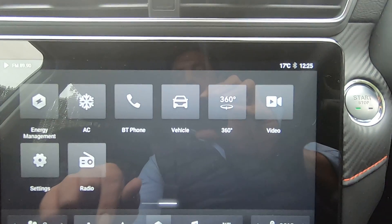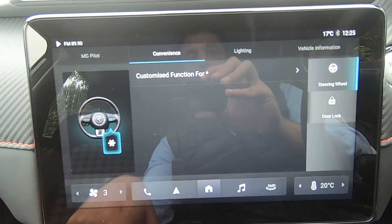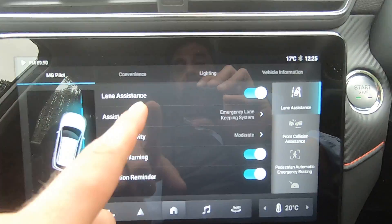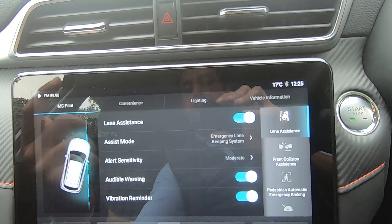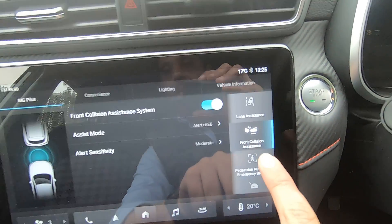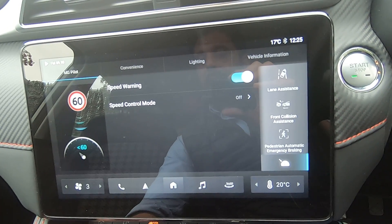Going back, we have our vehicle information — this is essentially where you can assign the asterisk function mentioned earlier to perform any functionality you'd like. You also have information about MG Pilot, where you can enable or disable lane assistance and other safety measures the car has within MG Pilot.